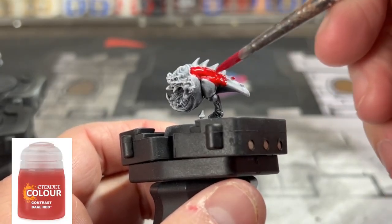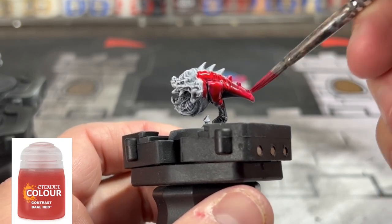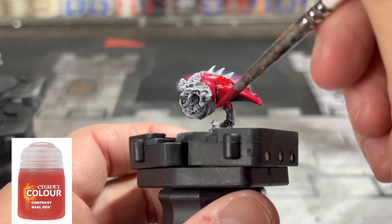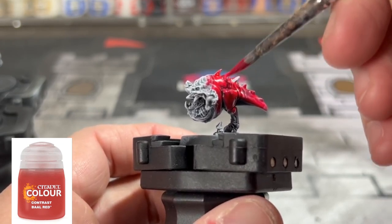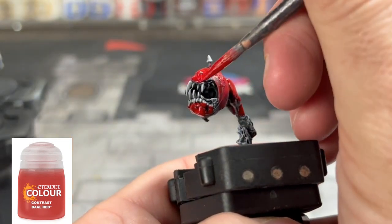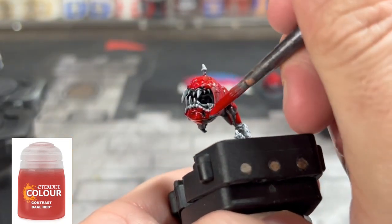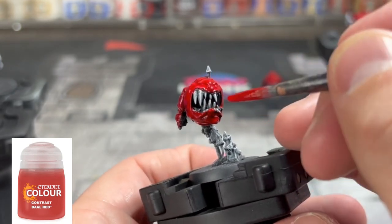The first color we're going to use is a contrast paint, Belial Red. This is the focal point of your miniature — the red squigs. This is a perfect color for painting your squigs and getting that box art color. As you put this on, you'll notice the grays and whites show through, and that's exactly what you want. It creates a natural highlight so you don't have to do anything else. It looks fantastic.